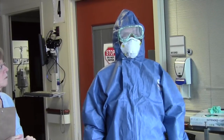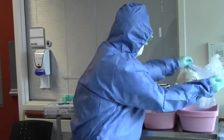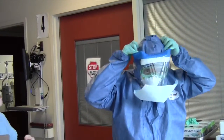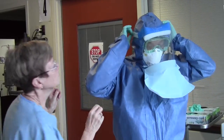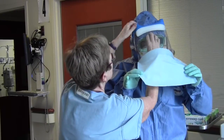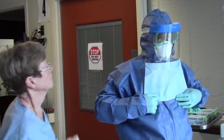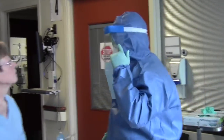Step 10. Put on full face shield. The face shield worn has flaps on the sides to provide better coverage. As it's difficult to see for yourself, the observer will ensure that you have as much coverage as possible.